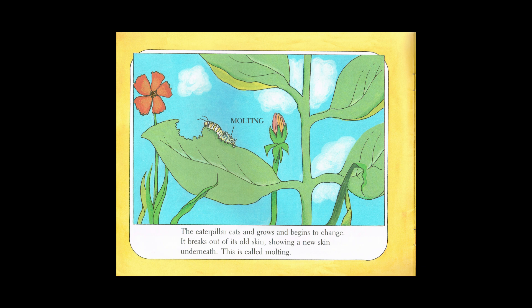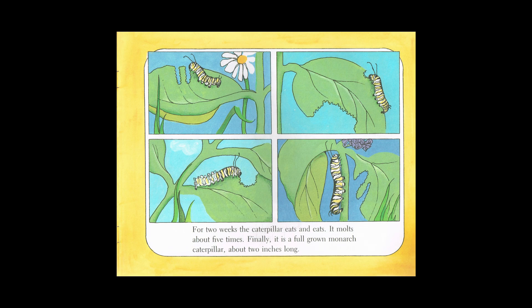The caterpillar eats and grows and begins to change. It breaks out of its old skin showing a new skin underneath. This is called molting. For two weeks the caterpillar eats and eats. It molts about five times. Finally, it is a full-grown monarch caterpillar, about two inches long.